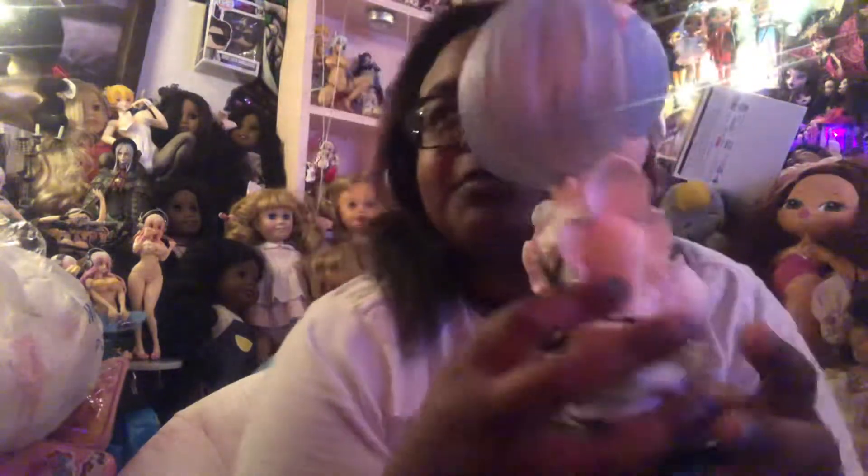I might just put this by my bed or something because this is really cute. I would love to have her just watch over me at night like my little guardian angel. Yeah, I like this more than I thought I would.